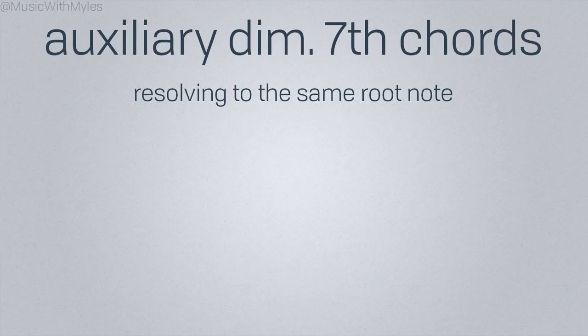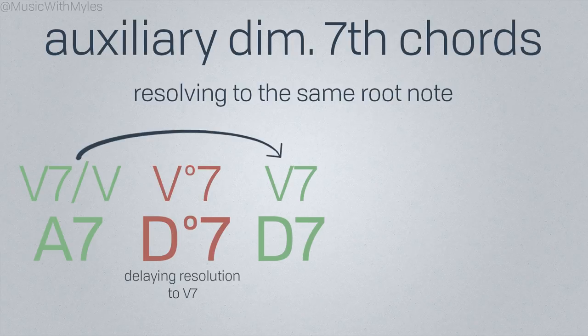This is a great technique for delaying resolution to the target chord, or creating extra harmonic motion in an otherwise static moment.